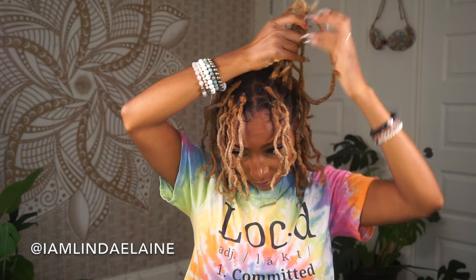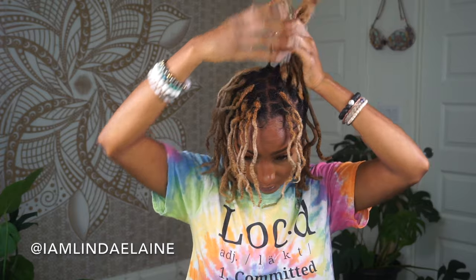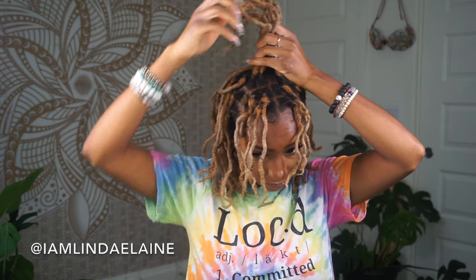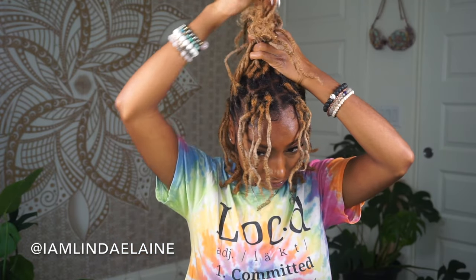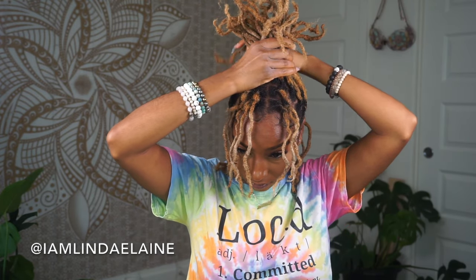For style number 3, we're just going to basically put your hair in an up ponytail like so. I typically keep my fronts out because I like to protect my edges — I don't like to put them up in a high ponytail just because of the tension, but I also like the way it looks.